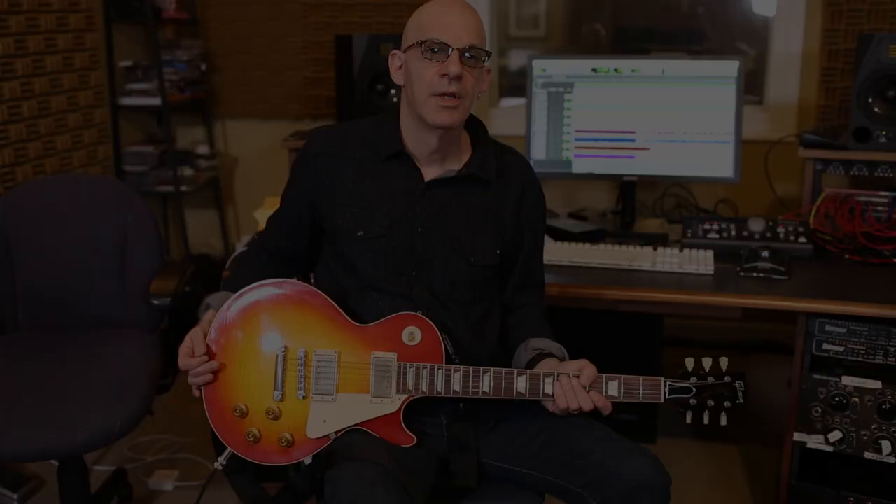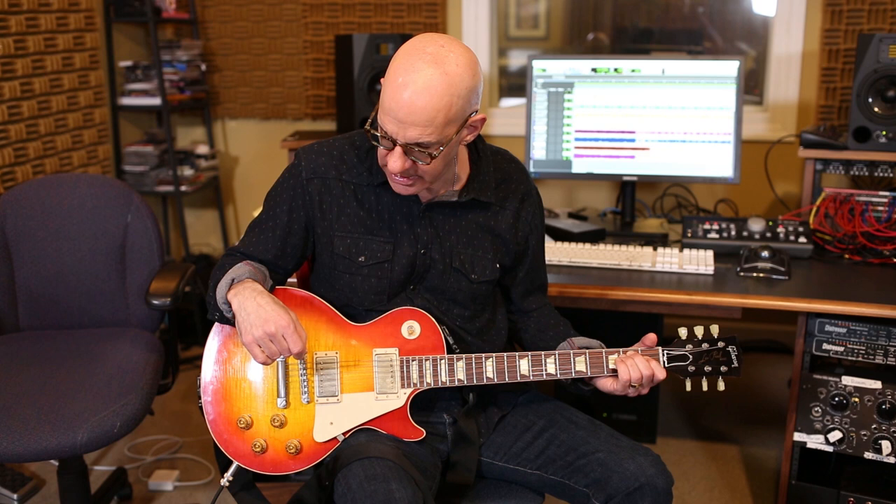Let's get into the parts and break down the basic lick of the song. We're in the key of E, and it utilizes a lot of open ringing strings. It's kind of an E major pentatonic lick.